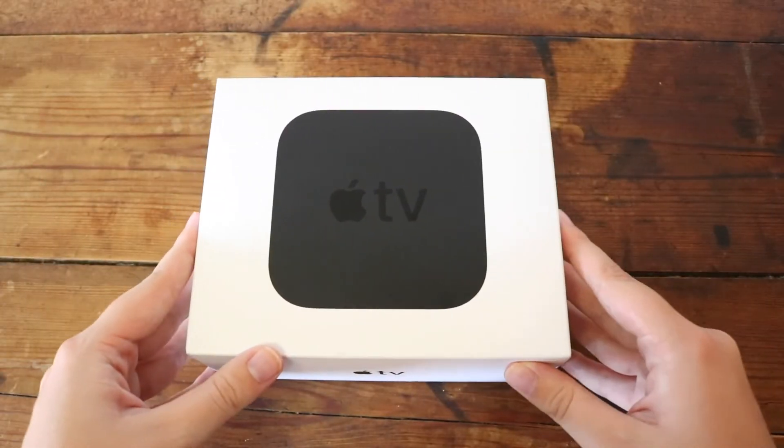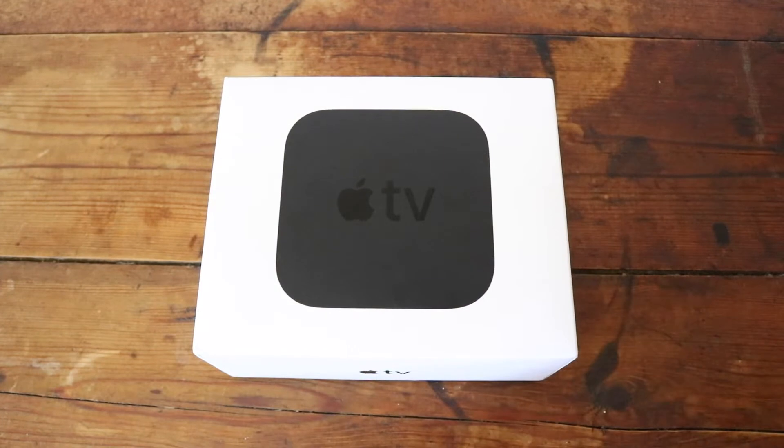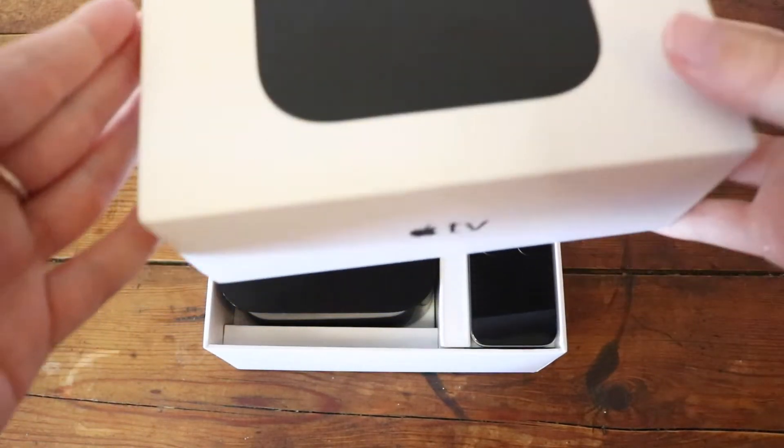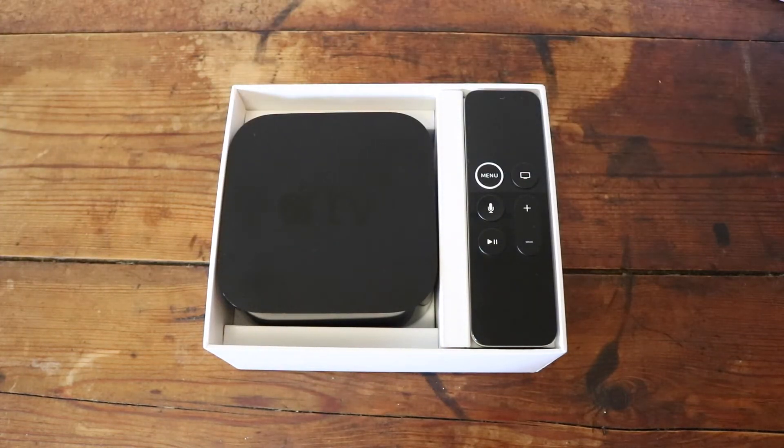I hope you guys enjoy this video — let's get into it. Okay, so this is the Apple TV box and it is very big. The first thing I noticed about this Apple TV is that it is significantly thicker than our previous one.